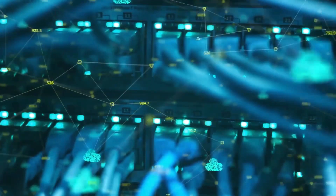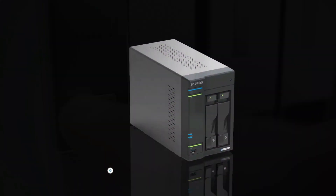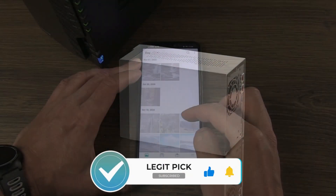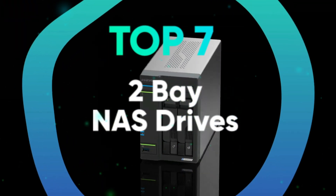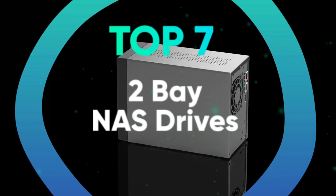The best 2-bay NAS is a good option if you need to back up multiple computers. This is a more convenient pairing than using an external backup drive for each device. It's a worthy alternative to Google Drive and Dropbox if you need to accommodate more files than these storage options can hold. We have listed the top 7 2-bay NAS drives and their key features, plus the things you need to consider to help you choose the best one for you.